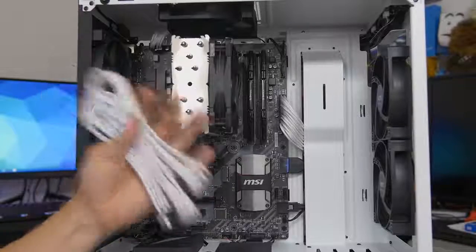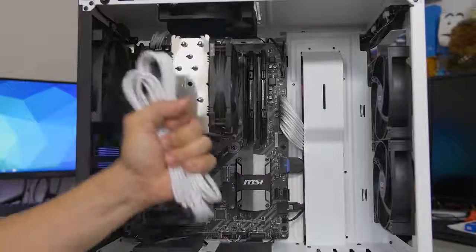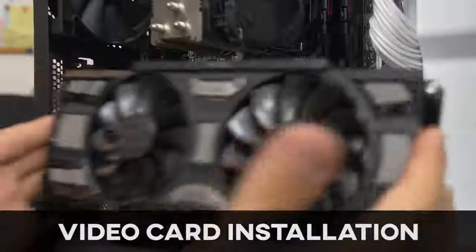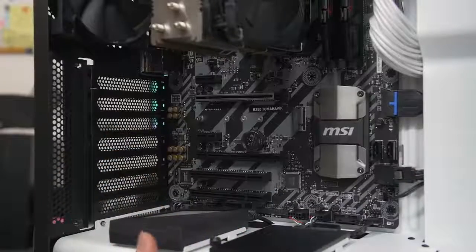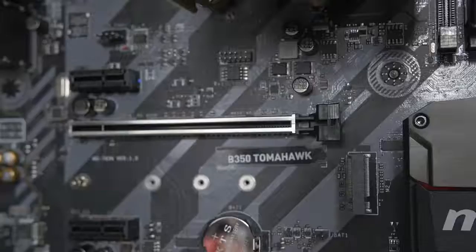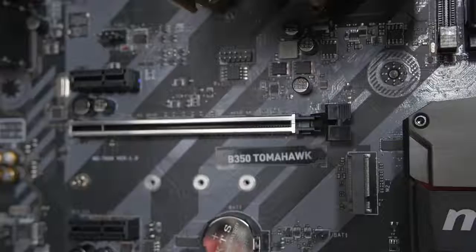We've also got our PCIe connectors for our graphics card, but we don't have a graphics card installed yet, so let's do that first. Moving on to our last component: the graphics card. This is a really straightforward installation. First, consult your motherboard manual and find out which PCIe x16 slot to populate — typically it's the top slot, but check the manual just to be safe.